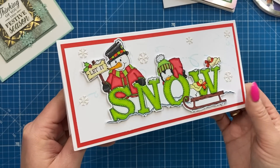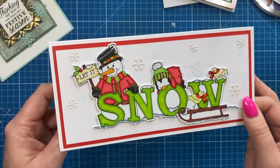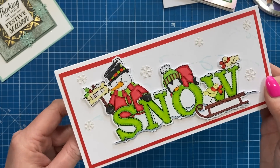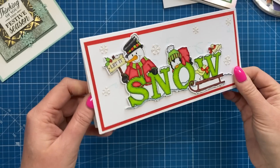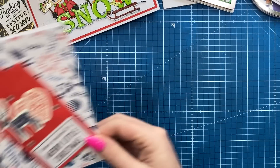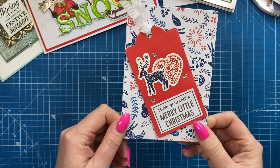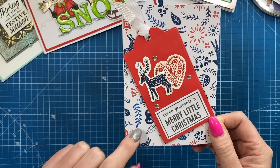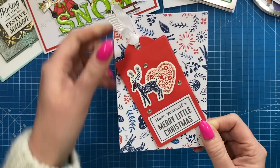I loved this stamp set - I used it on a partially die cut card that I made. It's the Daisy May collection. I just love that slimline card with the little snowflakes there. This one is from Lisa - thank you so much Lisa, it's beautiful and the coloring is lovely.